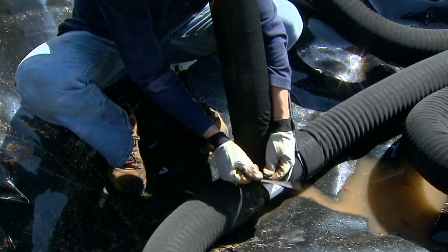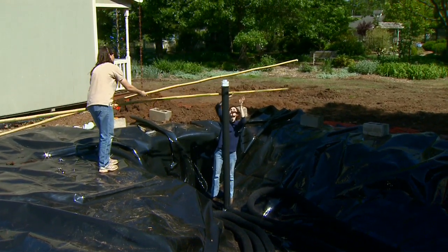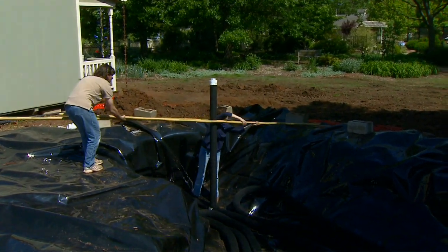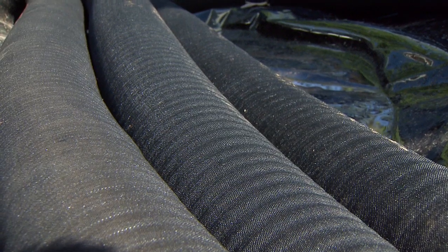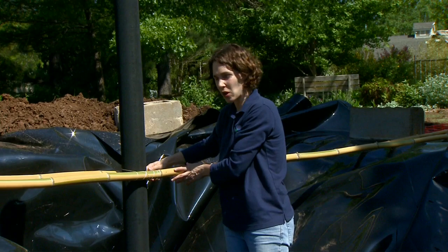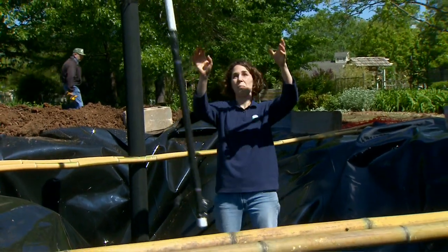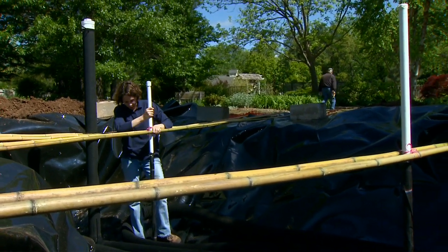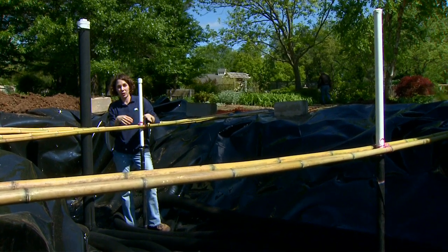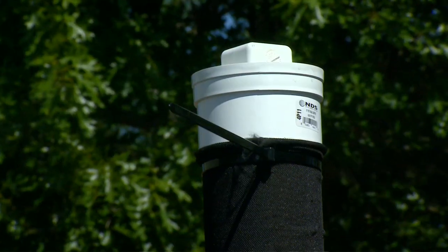To stabilize our vertical pipe, we simply laid some poles alongside it over the ground and tied that in with some string. We're also installing some monitoring wells. The rainwater sand cistern is somewhat of an experimental system, and we wanted to put some monitoring devices in so that we could test the water and see how our system is performing over time. We've capped the exposed ends of our PVC pipes to keep sand and soil from entering them.